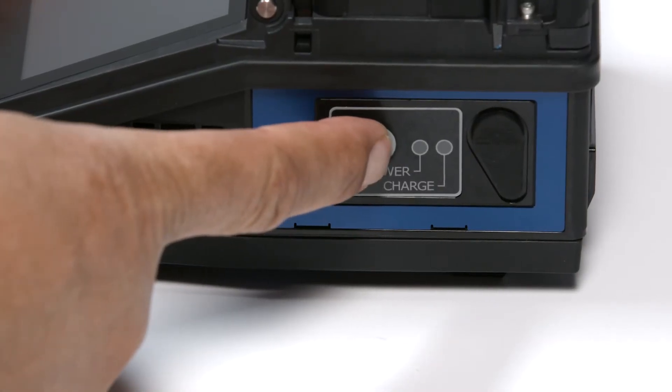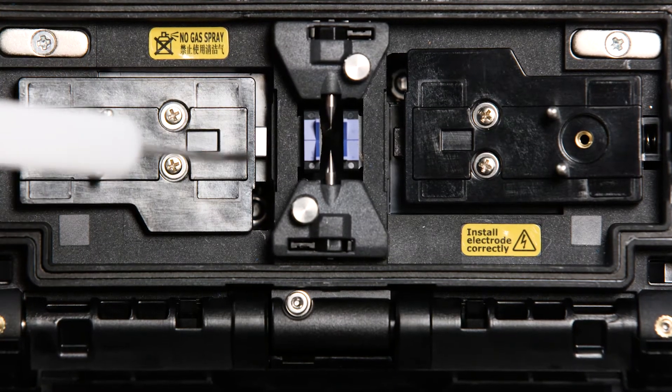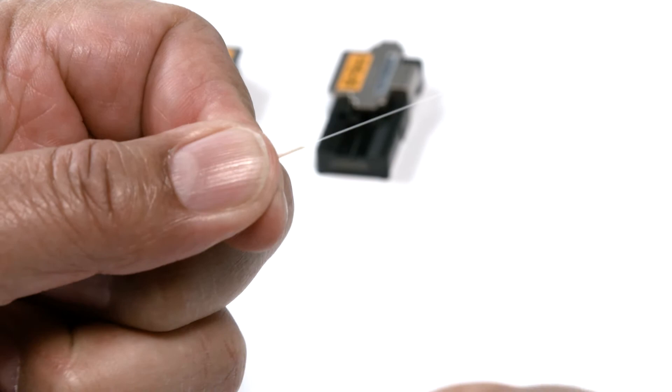First, make sure your fusion splicer is powered on. Be sure to perform the pre-fusion splice steps: clean the splicer, set splice and heat programs. Perform an arc test. Prepare the fiber.